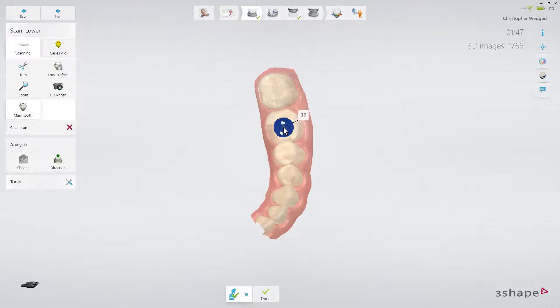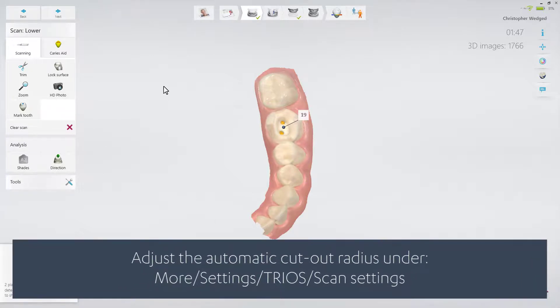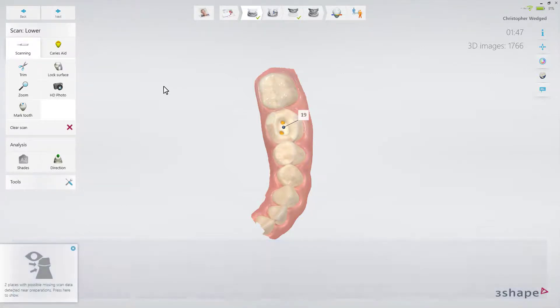If necessary, you may reposition the preparation mark to obtain your desired cutout. You may adjust the automatic cutout radius under More, Settings, Trios, Scan Settings. Or you may turn it off completely if you prefer to trim manually. Always use the smallest cutout area possible for a given restoration.